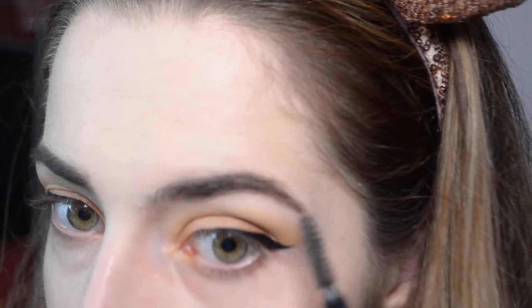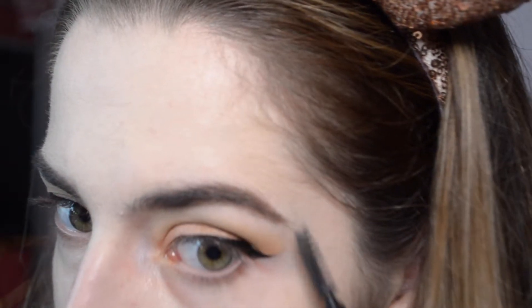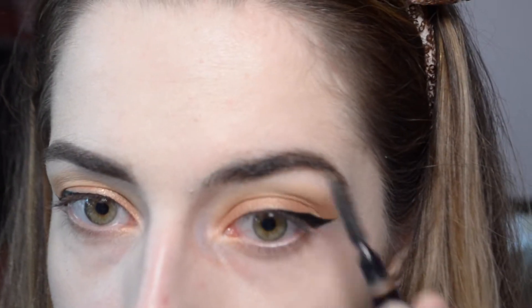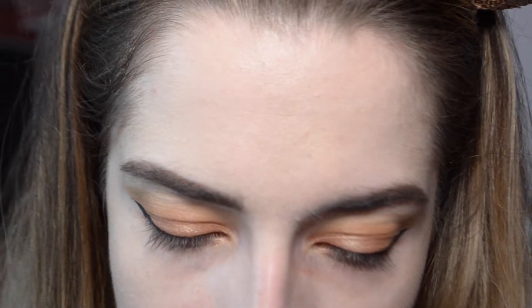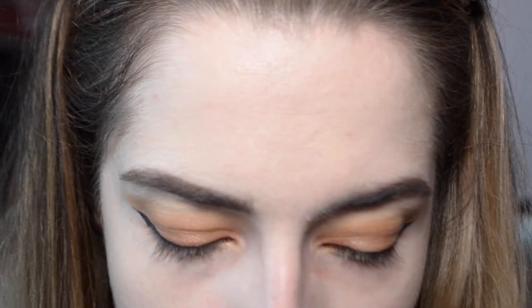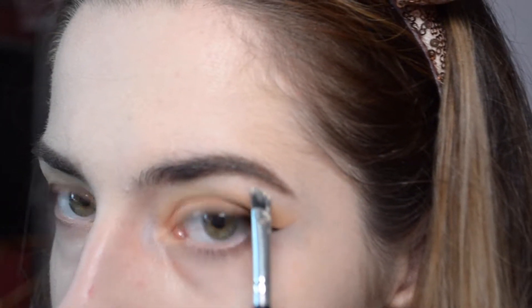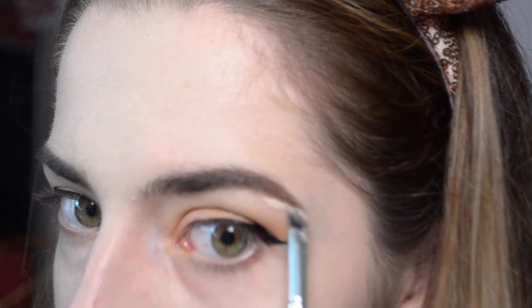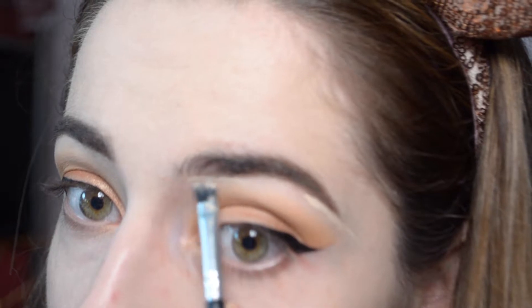Brush it out like so. Honestly, there's really no right or wrong brow shape — it's all up to you, it's all up to what makes you feel good. To make it cleaned up like I have it on this side, I'm going to take an angled brush and some concealer. I'm using the Tarte shape tape concealer because it's super pigmented and it's my favorite. I usually start at the end and leave the curved part for last.